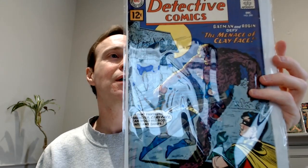Okay, we'll get to the slab soon. Oh, this one you probably recognize — it's Detective Comics 298. And this is the first Silver Age appearance of Clayface. It's a 3.0 — a reasonable grade, a low grade, but it looks good.